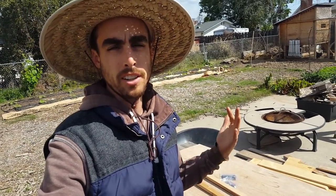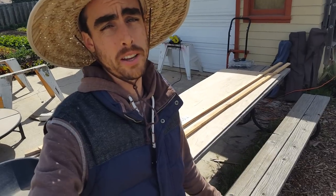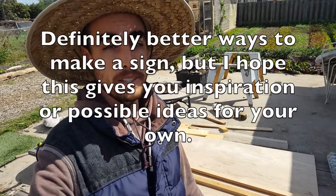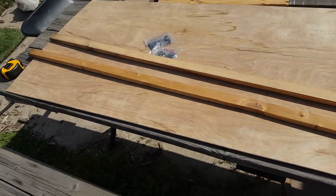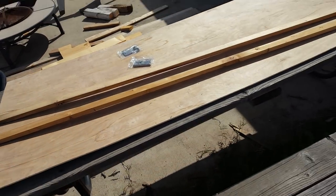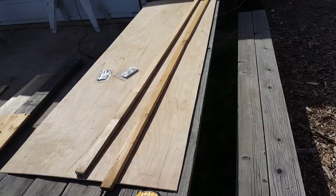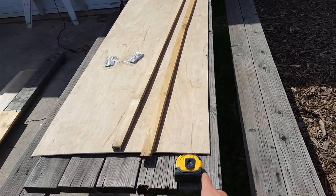I'm just trying to take my farmers market setup to kind of a higher level. I just know real basic construction stuff — I'm definitely no expert on building things, so take that with a grain of salt if you're gonna copy what I do. What I have here is just a really thin piece of wood — not plywood, I don't even know what it is — from Home Depot that I used as my sign.